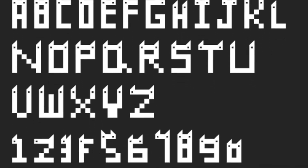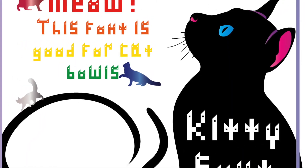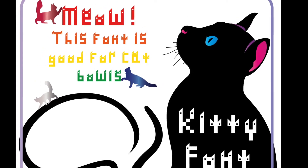Overall, I thought my project turned out great. It was just what I was going for. I turned the font in as my class project.